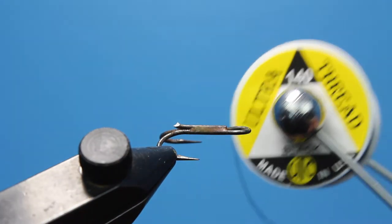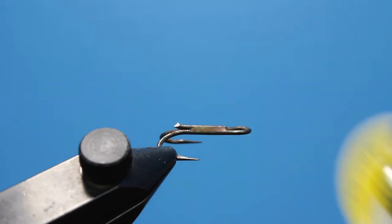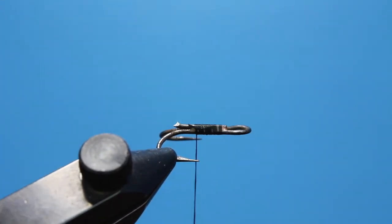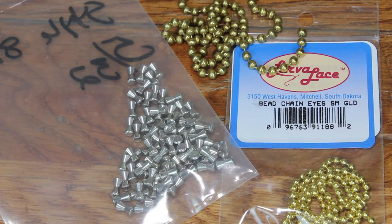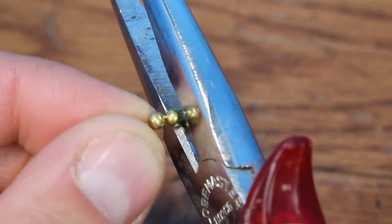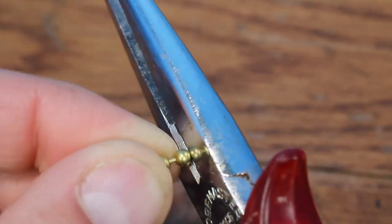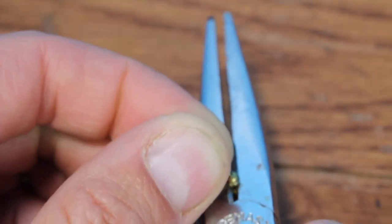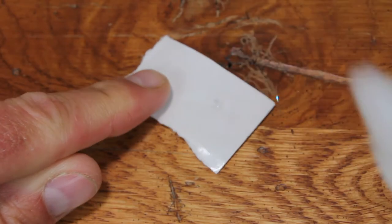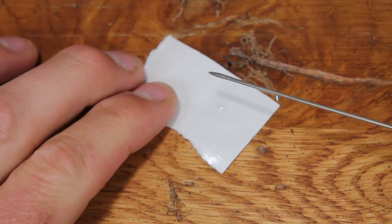Rotate your vise to allow the bottom of the hook to face up. Get a good base of thread down, ending just behind the eye. Speaking of eyes, Larva Lace manufactures their own brass dumbbell-style eyes, and they have high-quality bead chain too. Either will work for the Double Trouble, but I'm going to use bead chain in a medium size. Clip off a section or two with your cutters and add a drop of super glue to the thread just behind the eye.